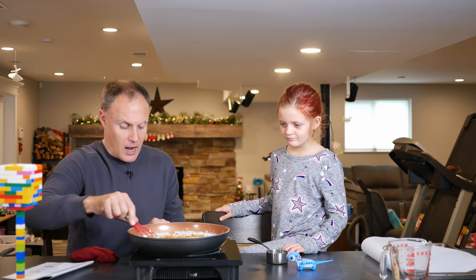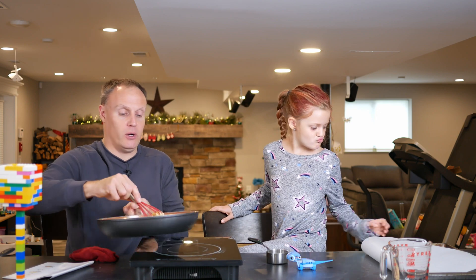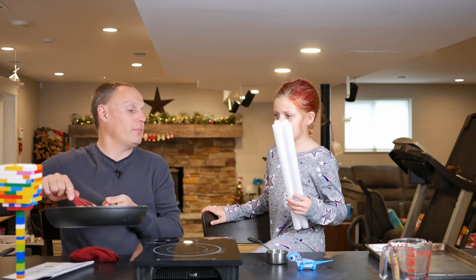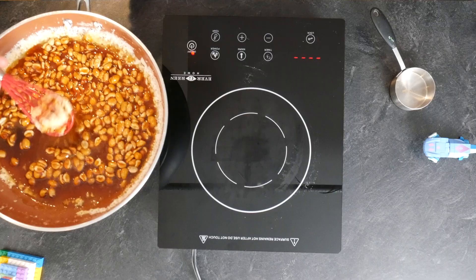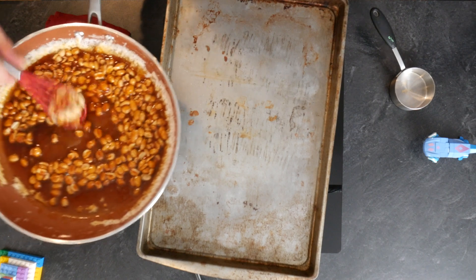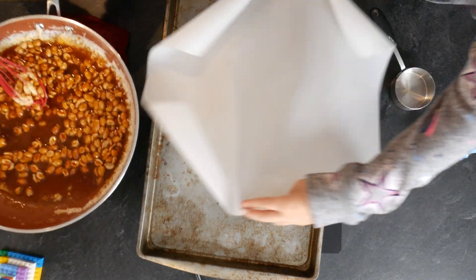Let's turn this off. Grab the pan and put it on top of the baking sheet quickly. It's off so it won't be hot. Hold the parchment paper out — put it curly side down.